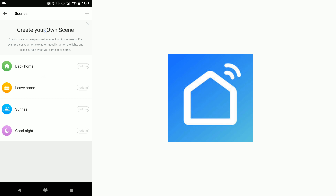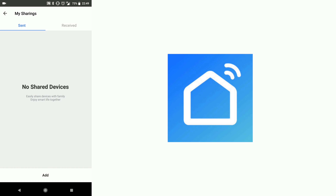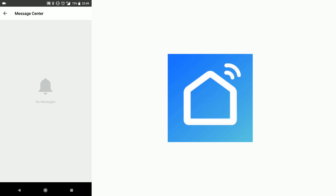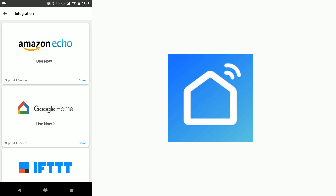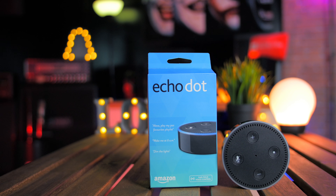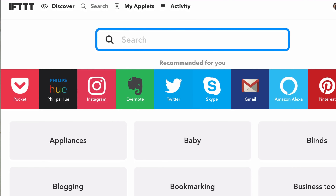There's also Set Scenes, Device Sharing to share the device with another user, Message Center, Integration, and many more. There is a total of three external integrations with these smart strips: Google Home voice command, Amazon Echo voice command, and IFTTT as well.